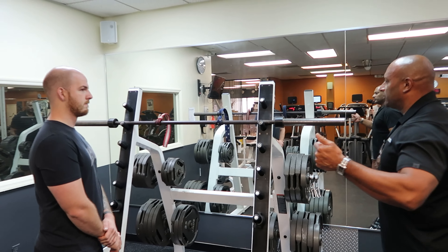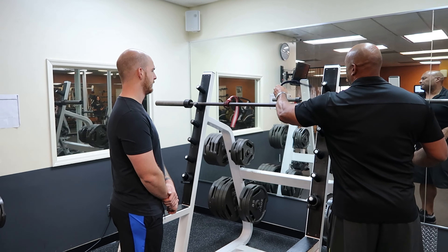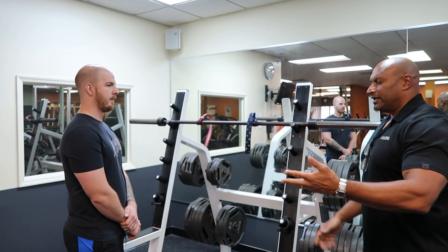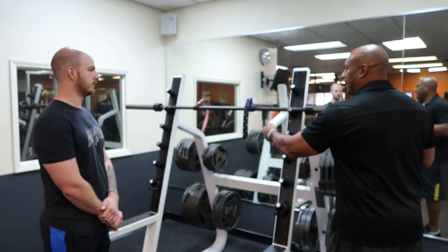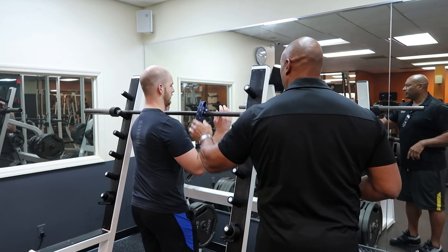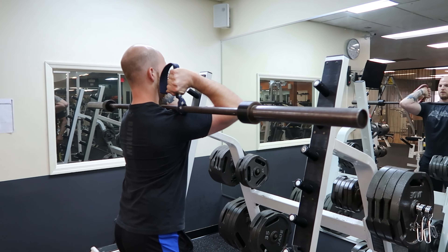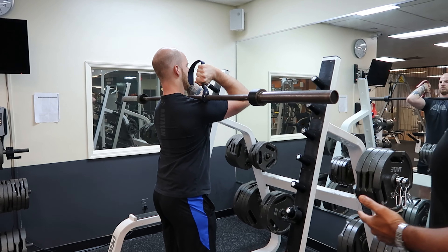Our first variation is where we're using a barbell. We have a couple of straps here — historically these are used for deadlifts and things of that nature. We're going to use them for the purposes of our client not having shoulder flexibility and extensibility, to aid him doing a front squat. He's going to step forward and hold those upright, then place the bar on the top part of the shoulders where it's comfortable.